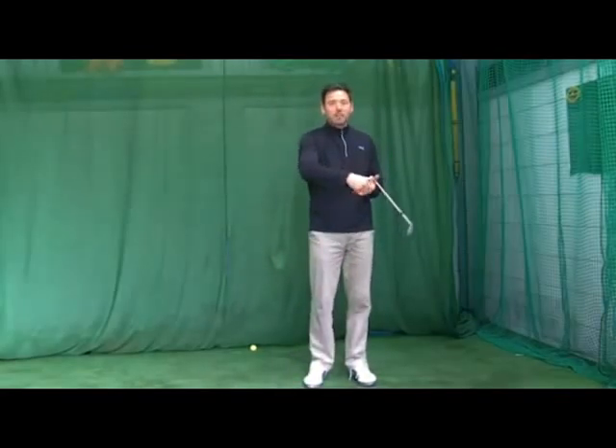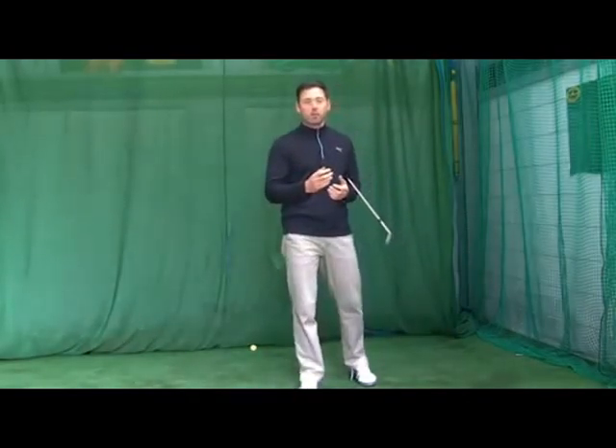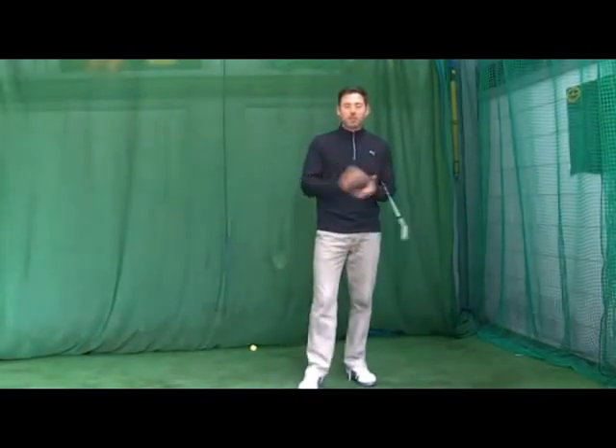If you hit a few bad shots to the side of the green, you've still got that chance to make that up and down and grind out a score. It's very difficult to play with someone who's a very good chipper of the golf ball because they're never out of the game. That's the big factor.